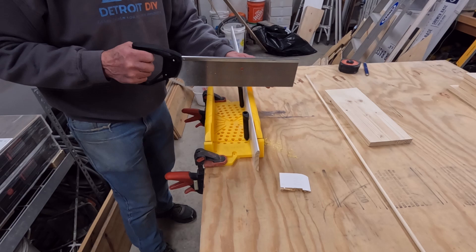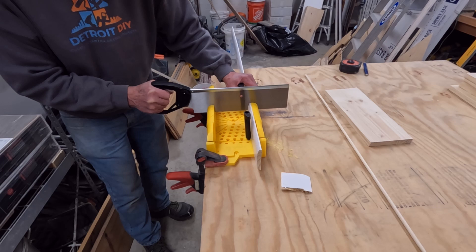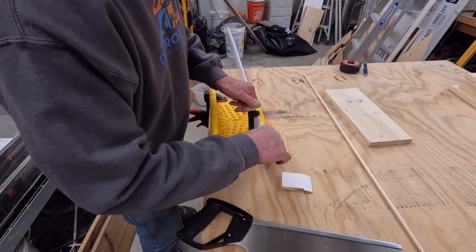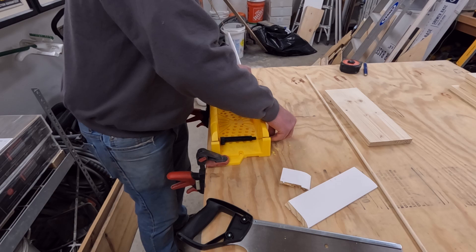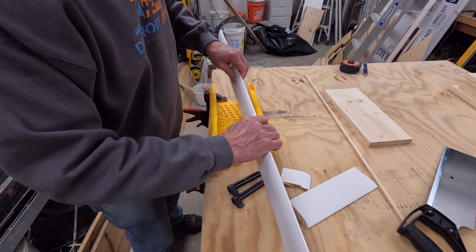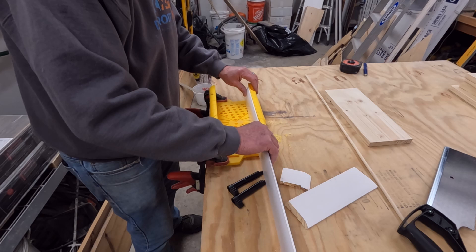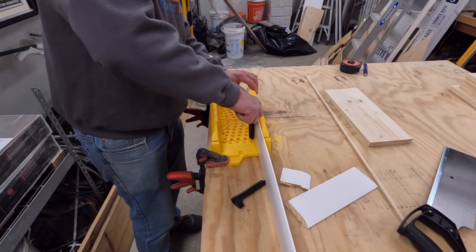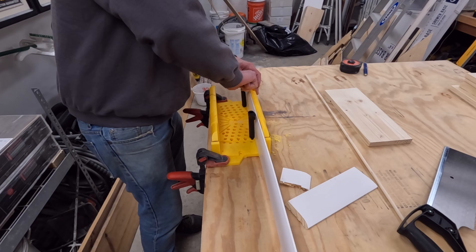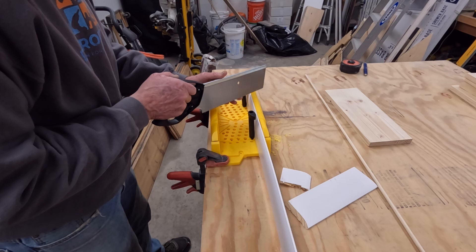I'm going to go ahead and just cut this off at a zero. You may see we lost a little bit of the side of the miter box — that is going to happen, these do not last forever. Now to get the other side of this, we need to come to the other side of the trim and cut it this direction. Same thing — I want to do some pulls to get started.